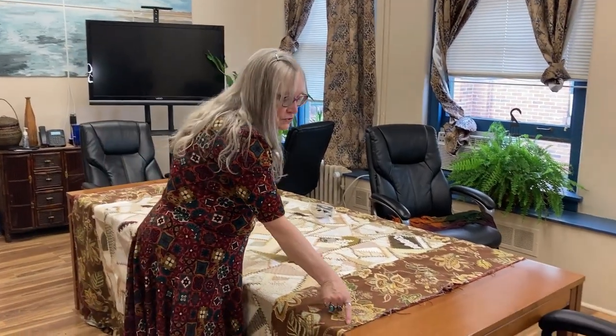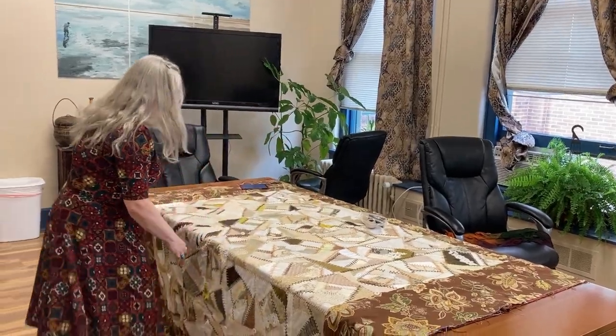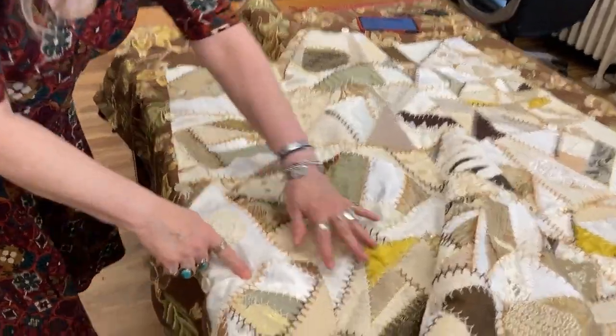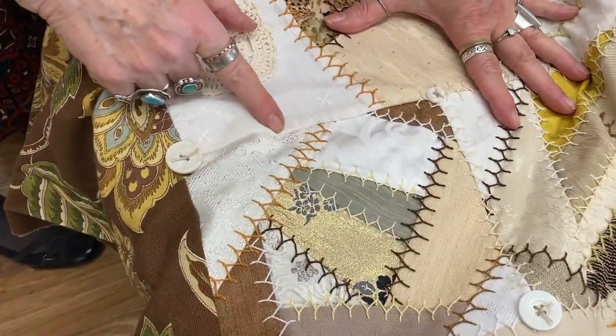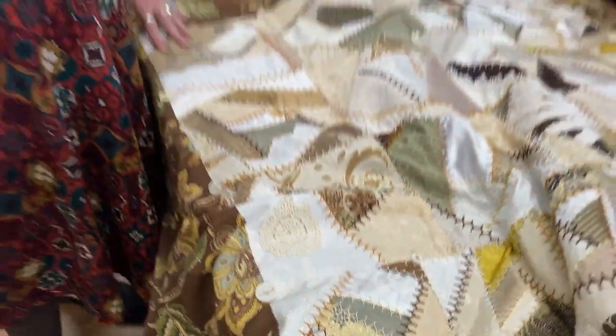Okay, I am done tying it. Now all that is left is to sew a binding on here, put a label on it. I found one place right here — see it? The seam doesn't have the stitching on it, so I need to fix that. Other than that — I'm done.